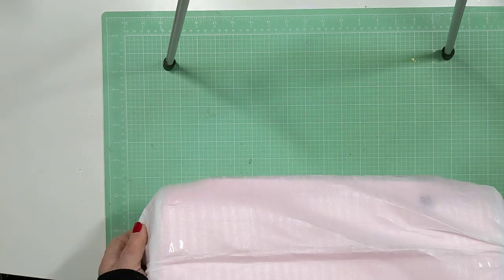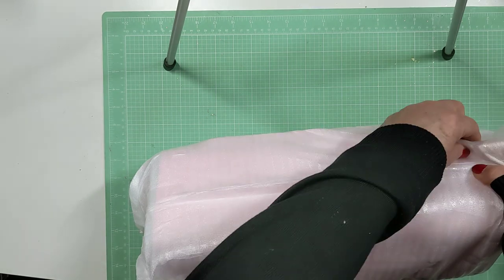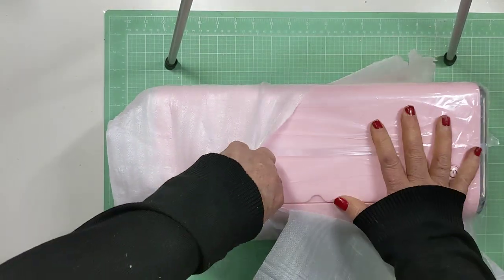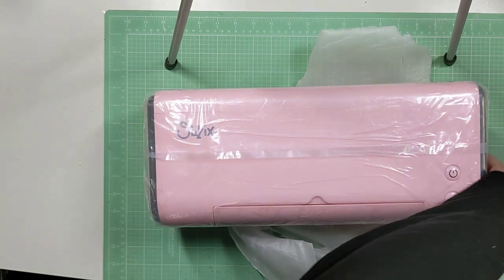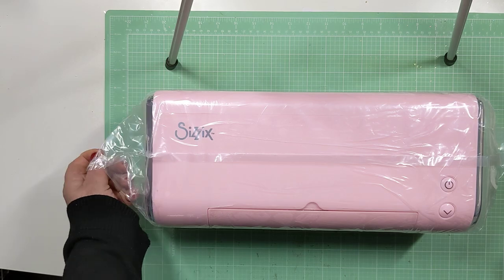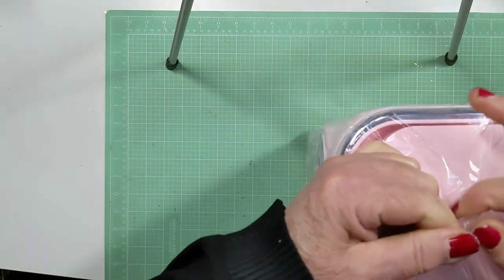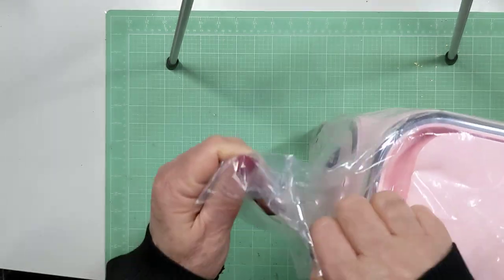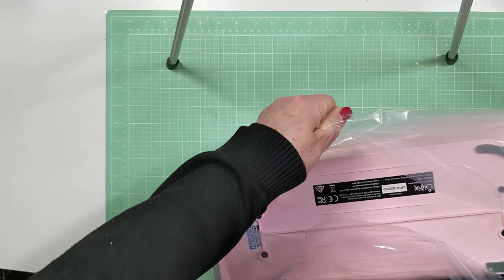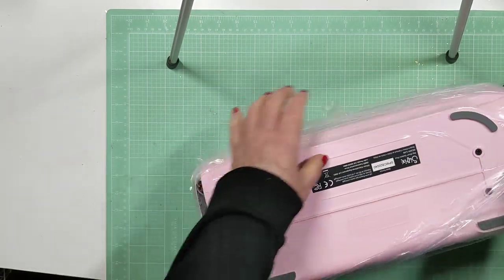I'm excited to see her and welcome her to my craft room because — yay — look at her, here she is. Oh, so pretty. It's heavy, guys. I want to take this off too because I want to show it to you better. Let's see if I can open this up. It's like a kid having a new toy, you know? But these are the best toys.